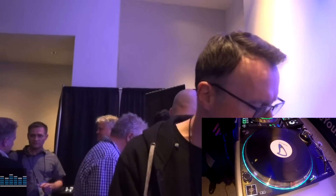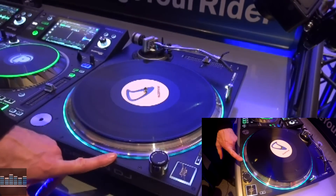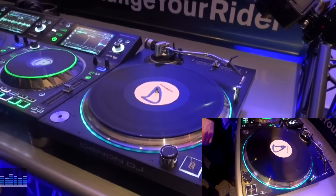Thank you Rodrigo. The Denon DJ VL12 Prime turntable — quartz locked, true quartz locked, direct drive Denon DJ turntable. Originally tooled, not OEM, not super OEM, manufactured by Denon DJ. Let's take a look at some of the features of the unit.